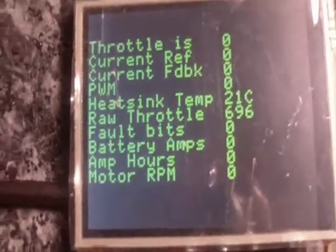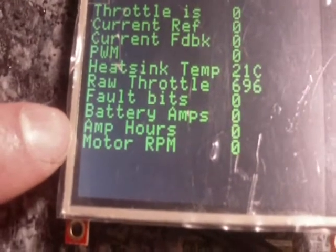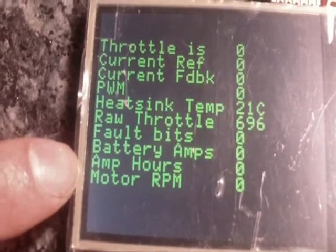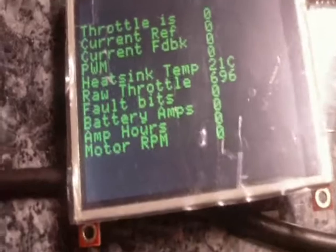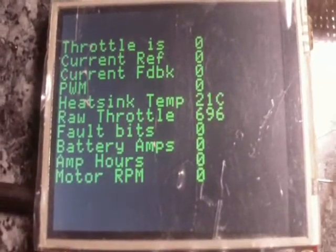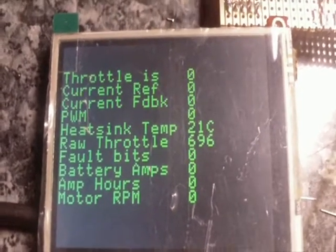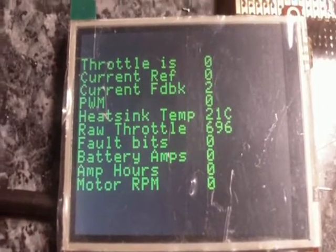I've also got motor RPM set up here. The current firmware can actually monitor RPM and we can display that. So it's just a little update on the display system.